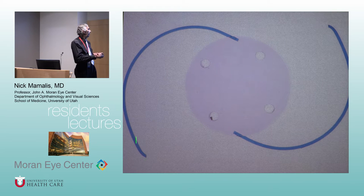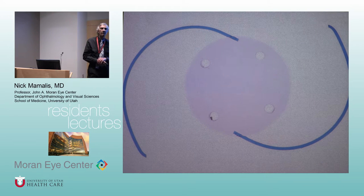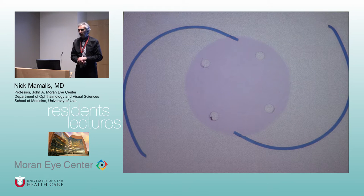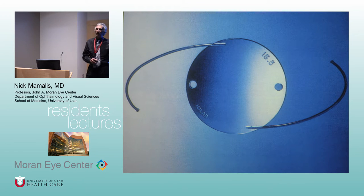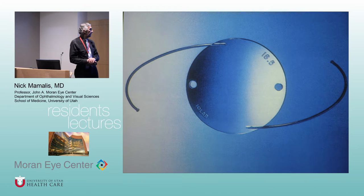The broad C-loops had many fixation holes because there were no viscoelastics yet — no Healon — so people had to squeeze these in under air or BSS and used various holes to help with insertion. Bob Sinsky came up with his variation, the modified J, coming off to the side. IOLAB, one of the first companies to make these, put their name and the power on the lens so there'd be no question about IOL power. The problem is raised letters act as a nidus for inflammatory cells, so you don't want raised letters on an IOL optic.